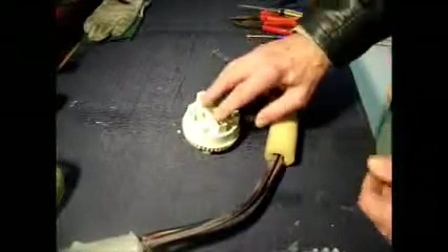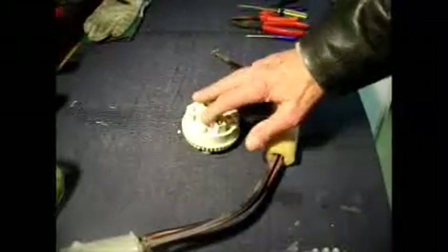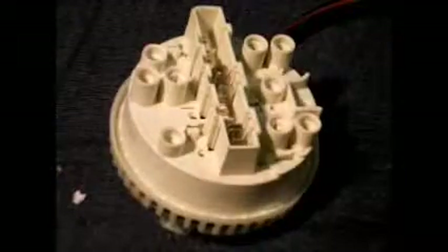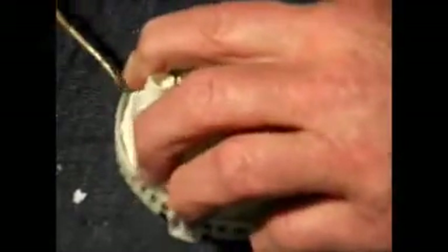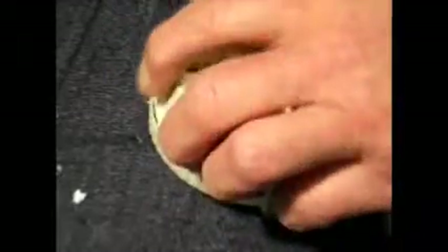Let's have a look inside this pressure switch — just for interest — to see how it works. These devices are not meant to be opened, so we're going to open it up anyway. We'll possibly damage the seals, but I come across a lot of these. Now here we have the insides.